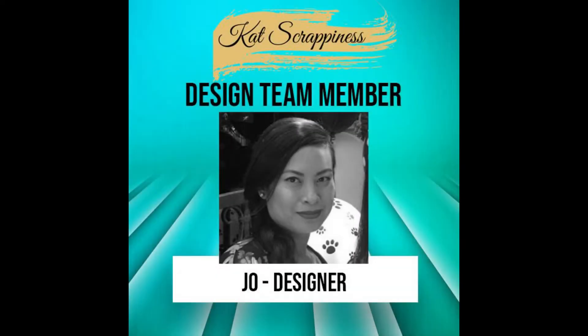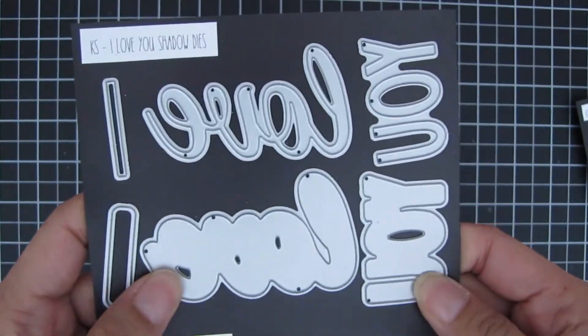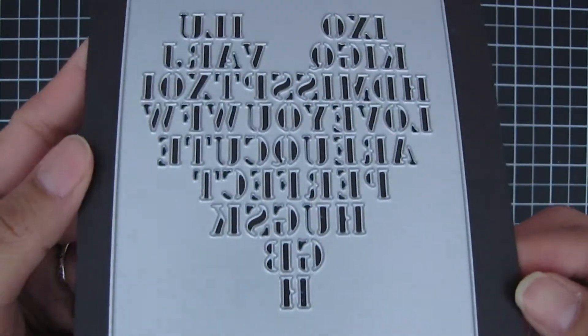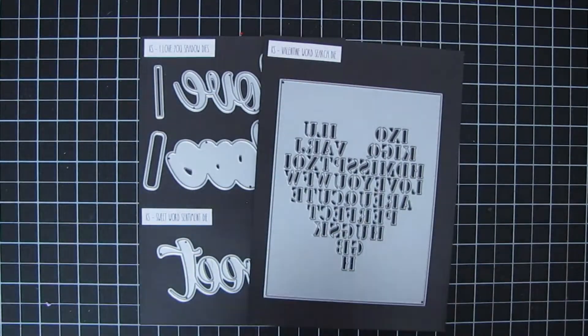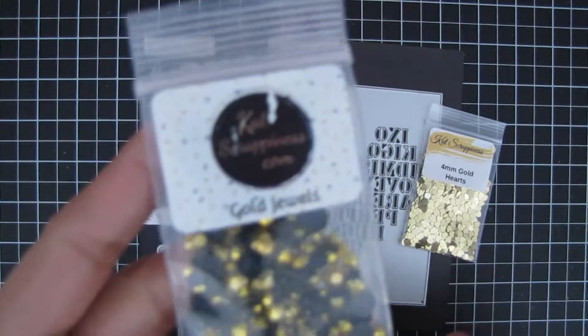Hi everyone, it's Joe. Welcome back to the Cat Scrappiness YouTube channel. Today's card I'll be using the I Love You shadow dies and also one of the new releases, the Valentine word search die, and just a few embellishments: four millimeter gold hearts and the Cat Scrappiness gold jewels.